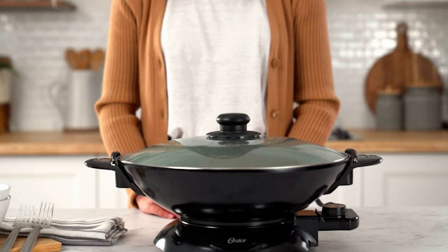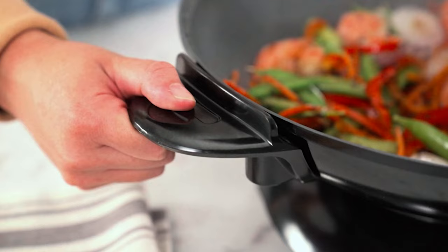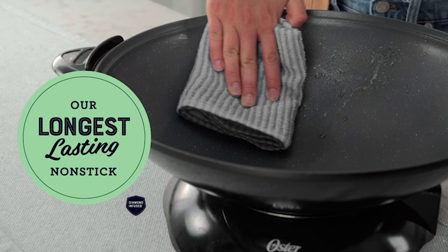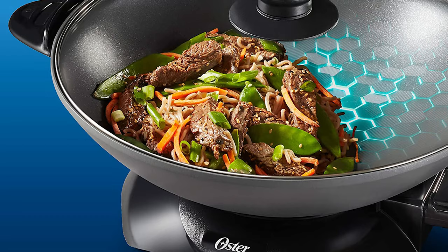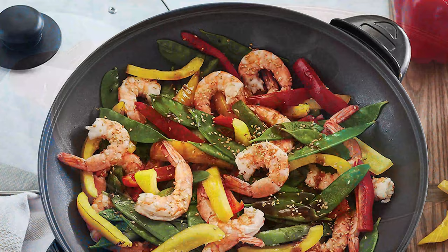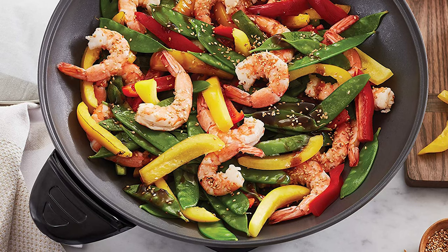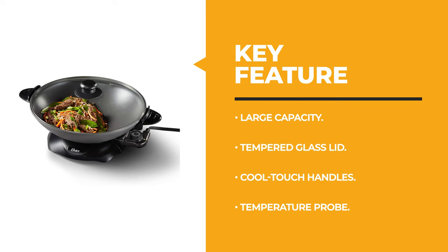This electric wok comes with the longest-lasting non-stick coating and a hard anodized aluminum base that's twice as durable as ordinary non-stick. The high-quality material is also PFOA free so you can cook with confidence. This 4.7-quart capacity wok has room for a large family dinner or dinner party. It also comes with a tempered glass lid that allows you to monitor your cooking progress without lifting the lid and losing valuable heat. It has a steam vent that lets excess moisture escape so food doesn't boil over while cooking. The cool touch handles are designed for safe handling even when the pan is hot.